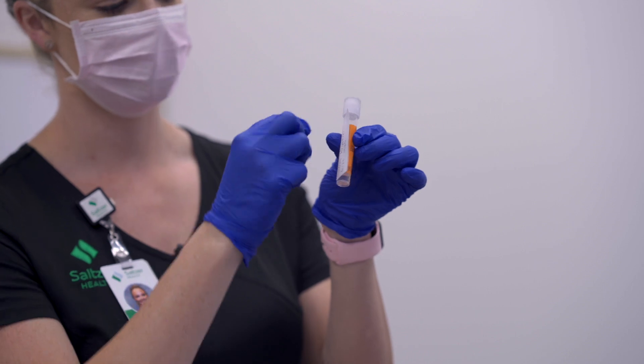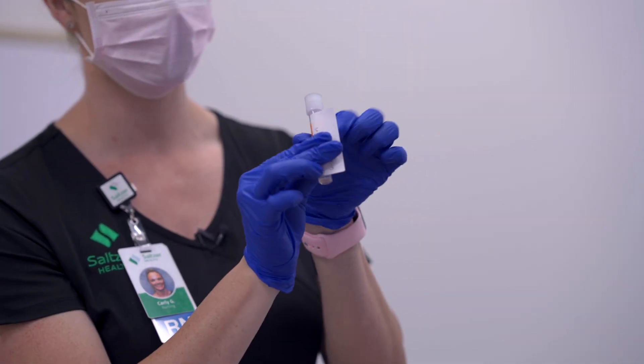You'll want to apply the label horizontally so it doesn't wrap on itself — you want to be able to read the full label. Next you will want to have some tissue handy or give the patient a tissue, as it can make them sneeze or their nose run.